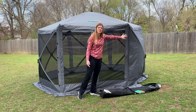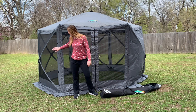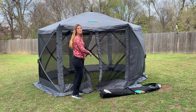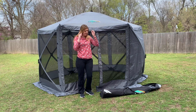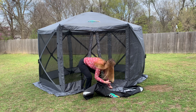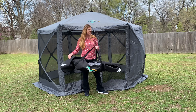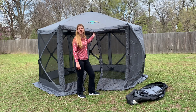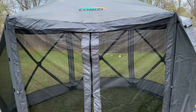It also has these panels on the side that you can use for some extra privacy, and you can put one on each side. There is a zippered entryway right here so that you can zip yourself in. It also comes with a carrying case so that you can carry it around for portability — very handy, nice design, and just a great way to really enjoy time outside without being bothered by the bugs.